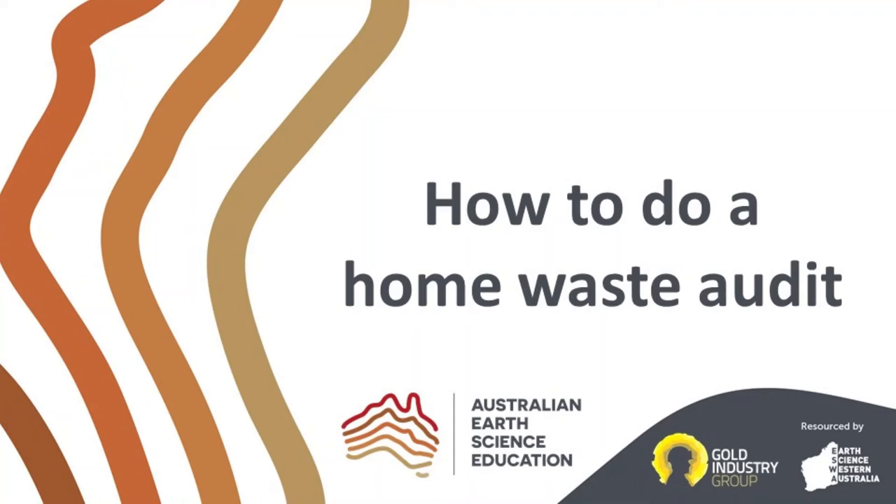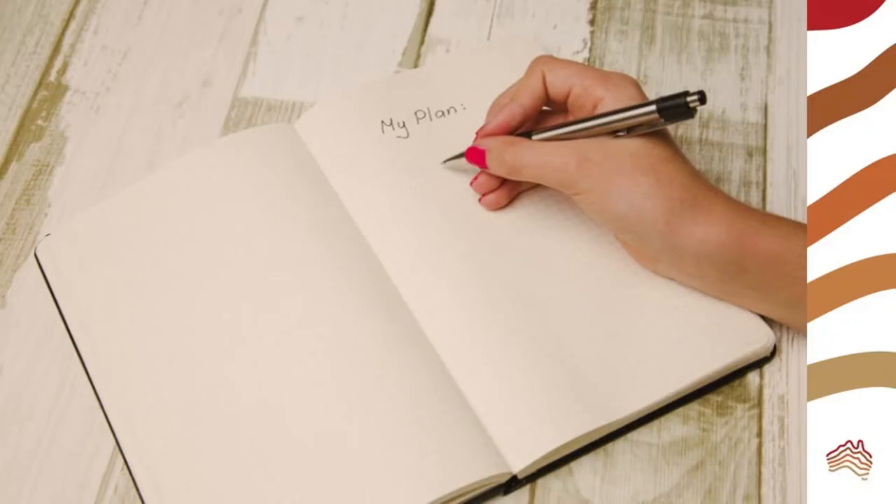Welcome to this Australian Earth Science Education video about how to do a home waste audit. There are many factors to consider when planning your study.